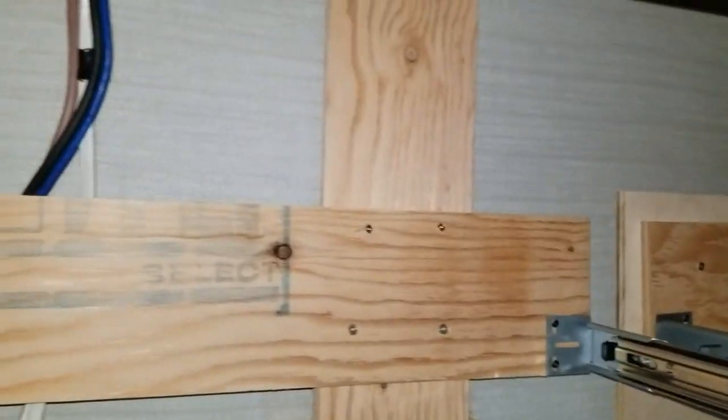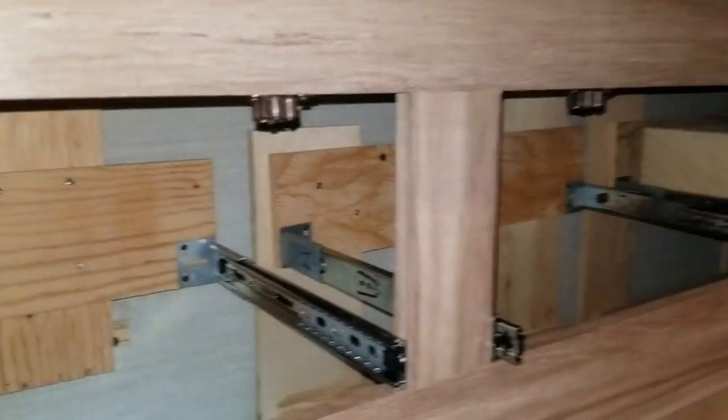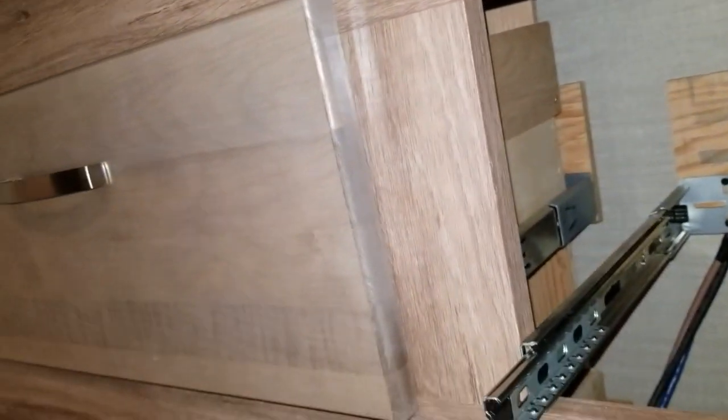Hi everybody, happy Wednesday — it's hump day! I'm so excited. Let me pan out a little bit. These are the drawers at the foot of our bed in the RV.